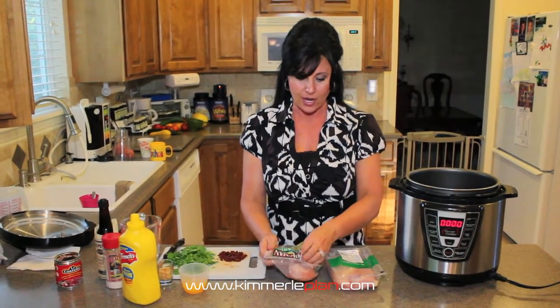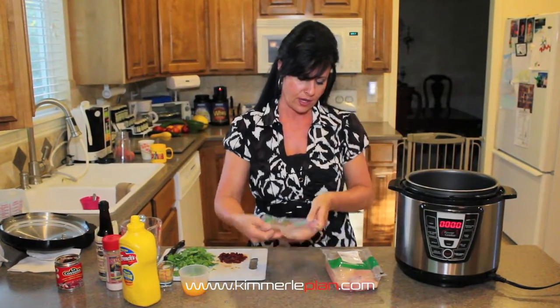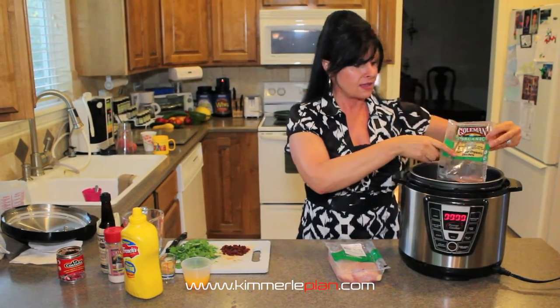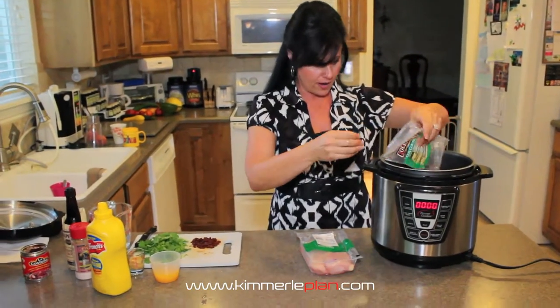We're going to start with chicken breast, and I'm using certified organic chicken. You can see that this has the organic seal and that it is certified organic.